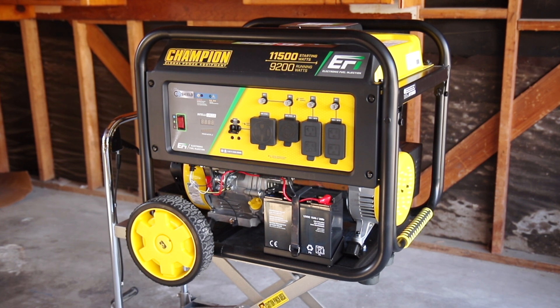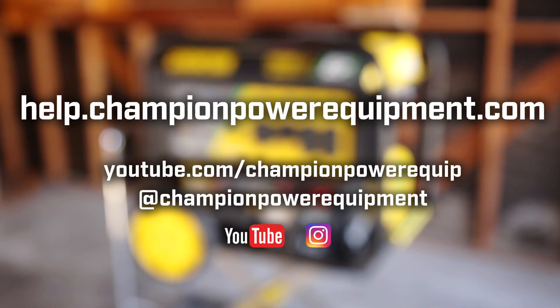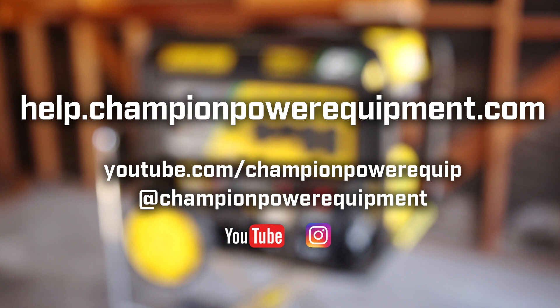For more help guides and information on EFI fault codes, visit the Champion Help Center at help.championpowerequipment.com.